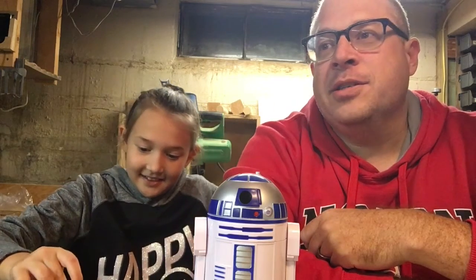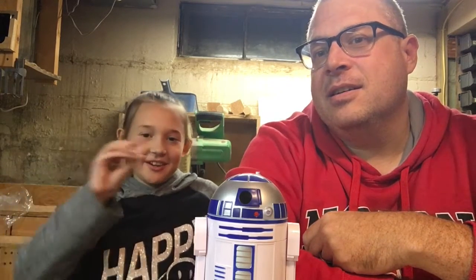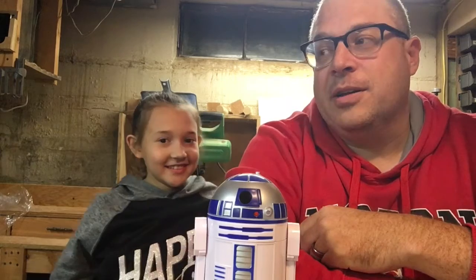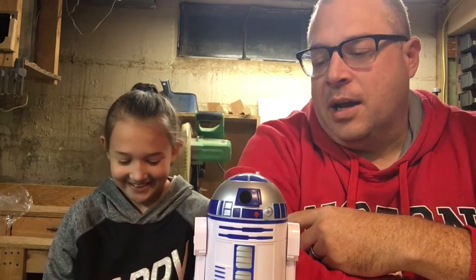My daughter Lizzie is back with us. She's a very big reader, so as she looked through Thingiverse the bookmarks popped right out at her. We found some that had a little finger that not only kept your place but you can move it down the page as you read. The others are like signs where you can write something on it — we wrote 'Lizard' on one and 'Charlie' on another for my son.